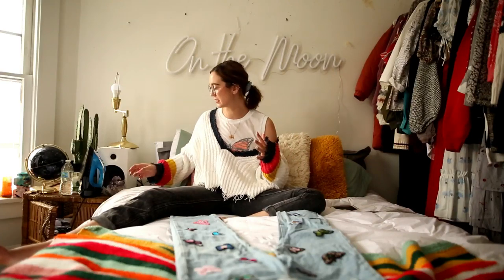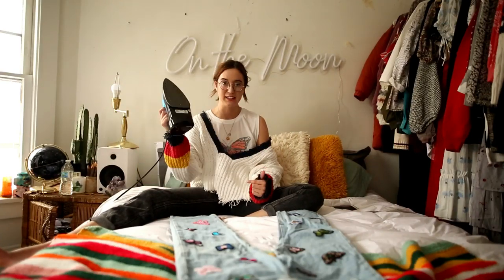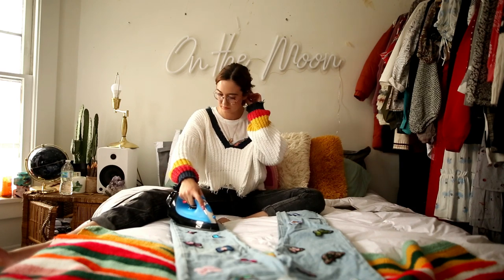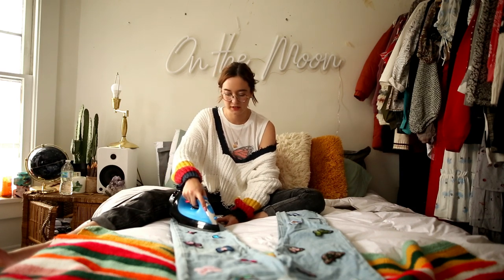The next thing you're going to do is take your iron and start ironing these bad boys on. You're going to hold down each butterfly for like 30 seconds.